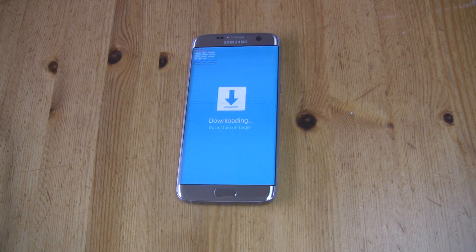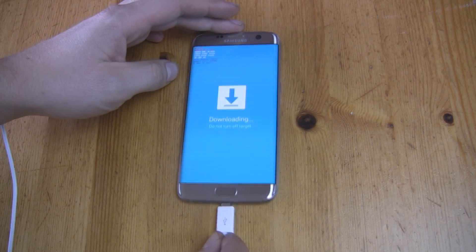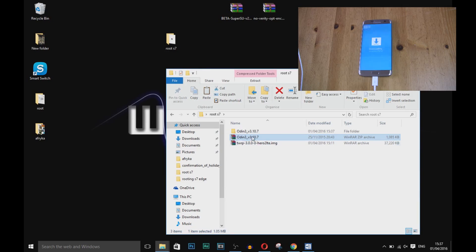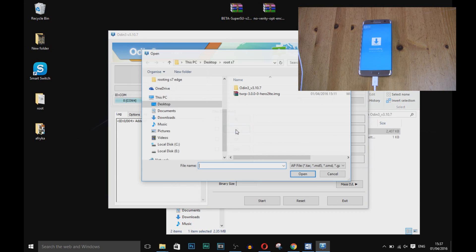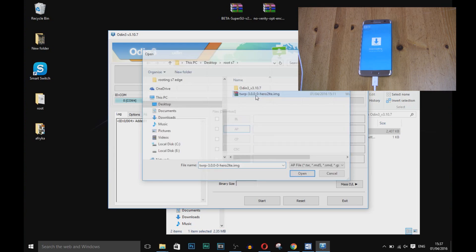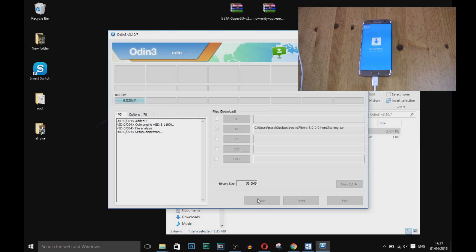Now connect your device to your PC — remember to use an original USB cable. Launch ODIN; the blue rectangle should pop up. If not, you need to install Samsung USB drivers on your computer. Press AP and load the TWRP TAR file. In Options, tick F. Reset Time. Now you are ready to press Start — just wait a few seconds until you see PASS.